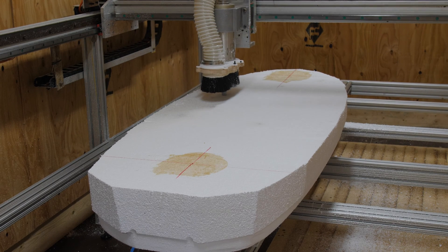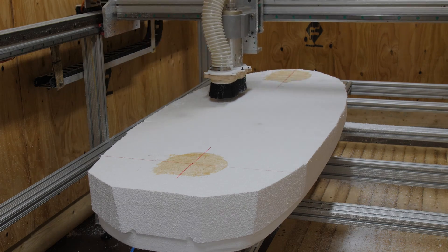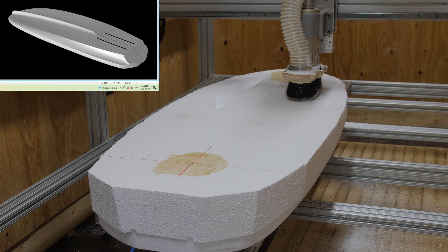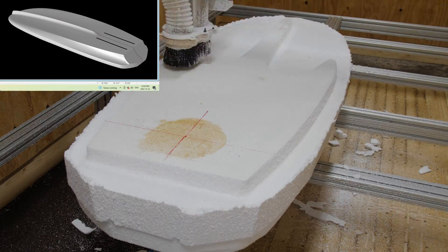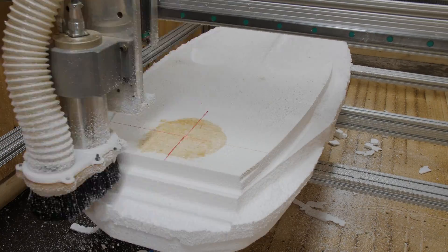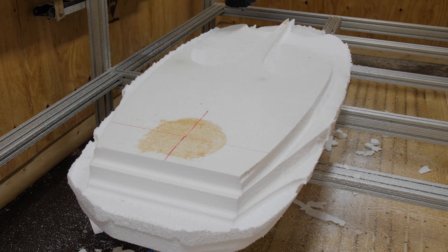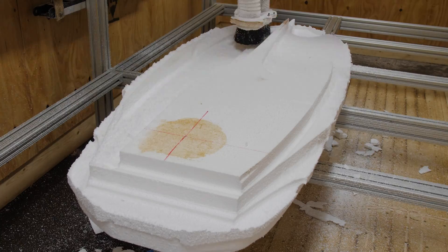I got the board loaded back up on the shaping machine and started cutting out the bottom. The main feature on the bottom is that knife edge going from the nose all the way to the beginning of the foil box. Basically I want this thing to be a paddling machine — I want to be up and going super fast. And when the board does touch down in the water, I want it to just slice through the water and not grab it in any way.